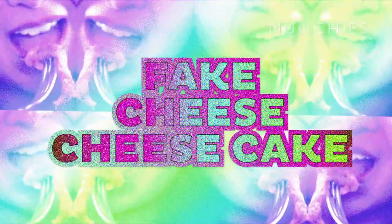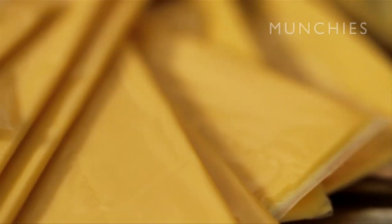So today I'm going to make a fake cheese cheesecake. Look at it — look how fun and sticky and floppy it is.